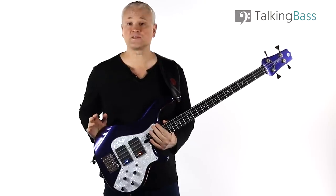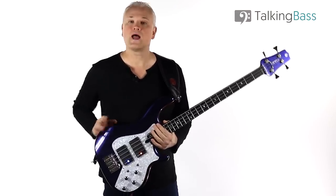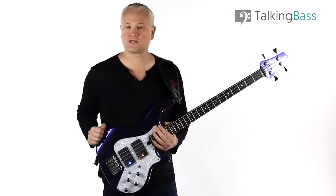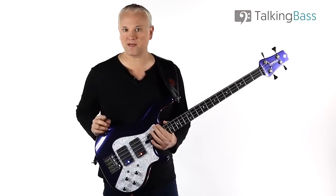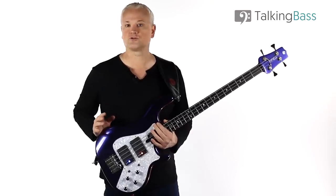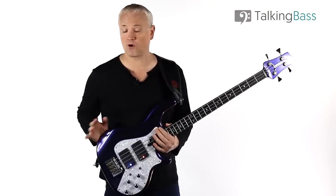The lesson material is all over at the Talking Bass website, so just click the link in the card or in the info below and you'll be able to play along to the backing tracks with the supplied tab. Please like the video, subscribe to the channel for weekly lessons, and leave me a comment below to tell me what other Chili Pepper bass lines you'd like to see covered. I've already covered a bunch of them which I'll link to in the description, but I'm always open to covering more Flea lines.